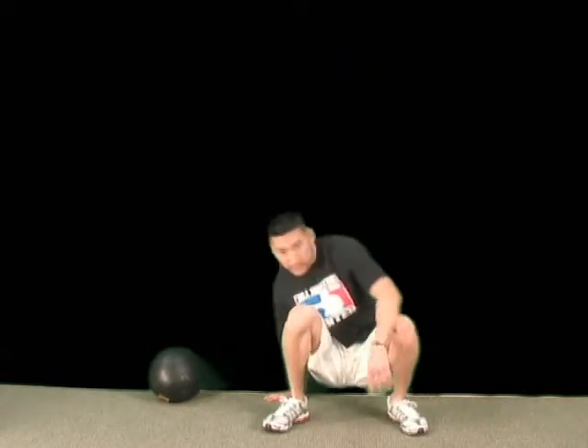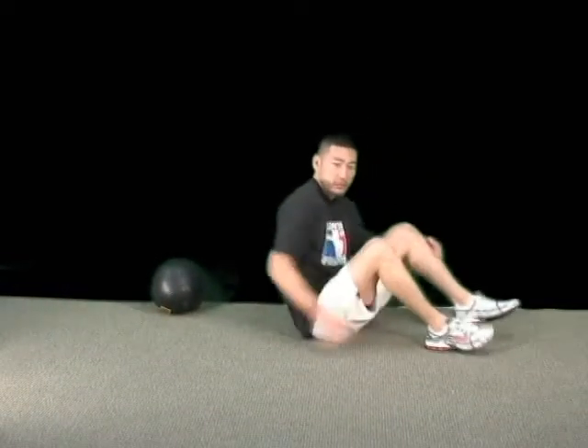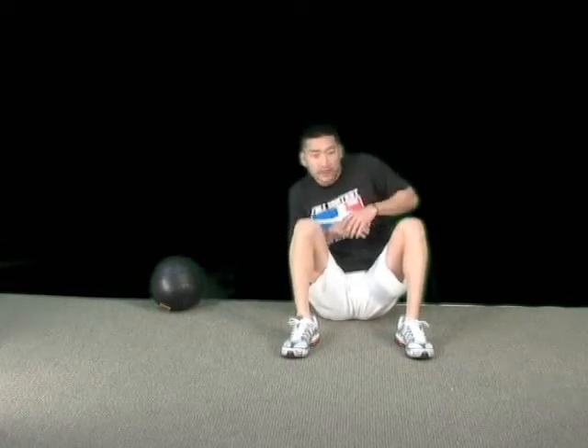You're going to go ahead and start in a seated position here. Feet out in front of you. My feet are about this much, as you can see. And I'm going to go ahead and put my hands to the side here — I'm not going to use my hands. You're going to shimmy up with your shoulders and your legs at the same time.